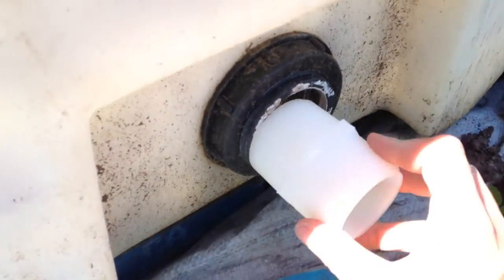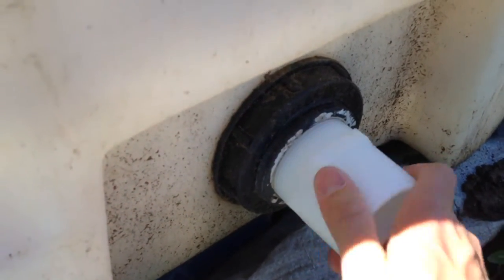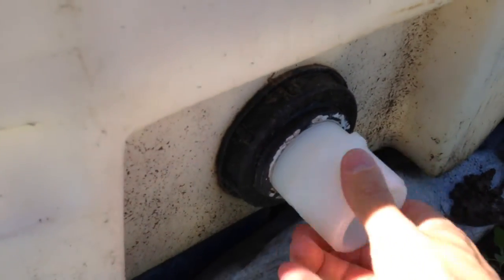Now that the area is cleaned up, I just like to dry fit everything first. I'm just going to put that on to get an idea of how it fits. It's actually really loose, so I don't want to go too far at this point. Now it starts to tighten up — I will use a little bit of Teflon on it, not too much.